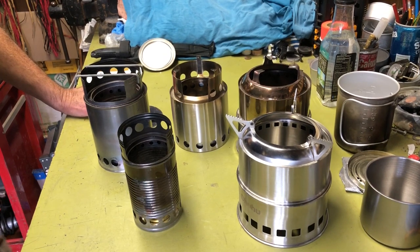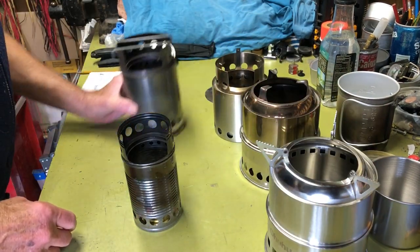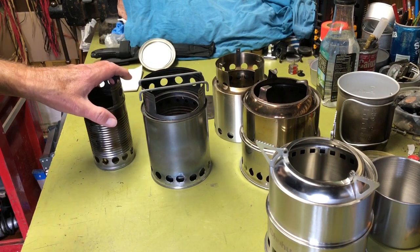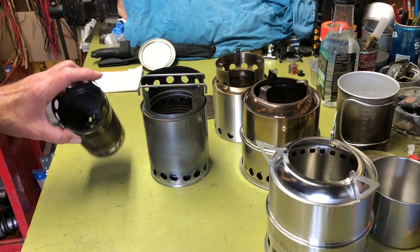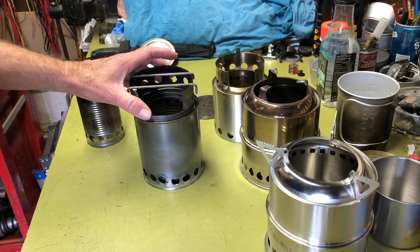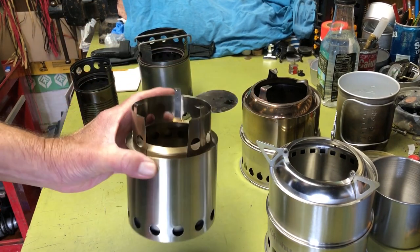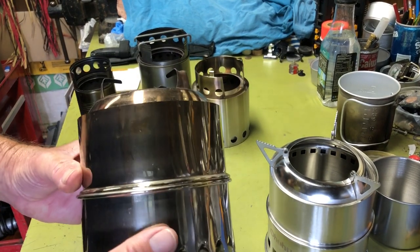Hi all, Plant Side Agent here. Today I thought I'd shoot a video on all of my wood gasifier stoves. I have a little collection here. I have two homemade ones: one made out of about a 15-ounce can and a small mushroom can, and one made from a paint can and a Progresso soup can. I also have the Solo Stove stainless steel and the Silver Fire stainless steel.